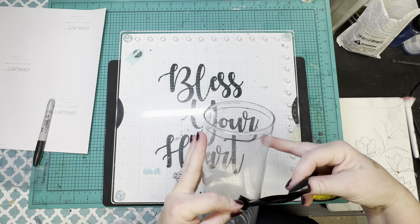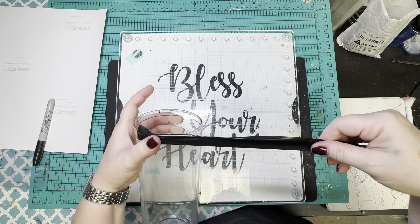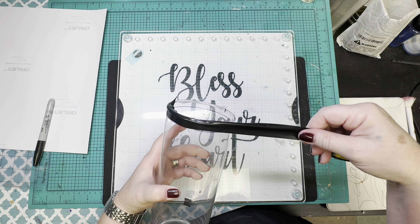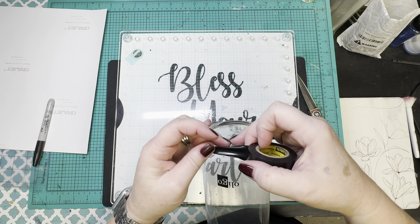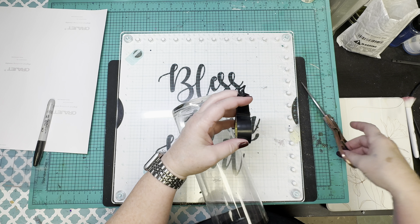After I get my line drawn, I'm going to take electrical tape — because it just bends better and stretches when I need it to — and I'm going to tape off the top. I'm also going to tape off the very bottom because I don't really want to finish that off either.